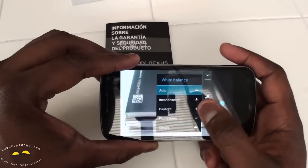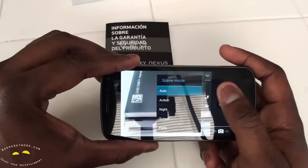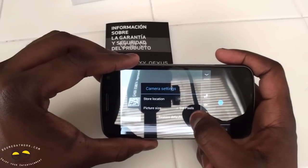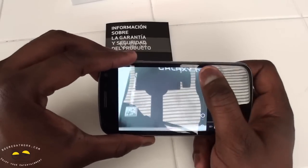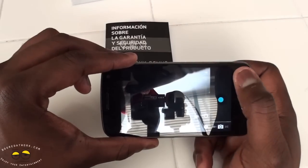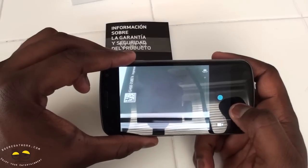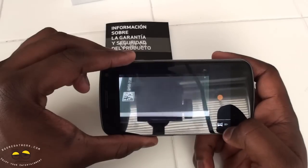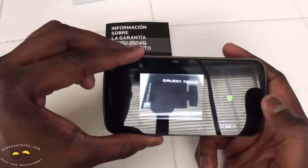Camera settings include exposure, scene modes, location tagging, and picture size set at five megapixels. You can bring that down. You can switch to the front-facing camera, and then switch from photo to record mode. You can also switch to panoramic shot, which allows you to do a panoramic zoom.